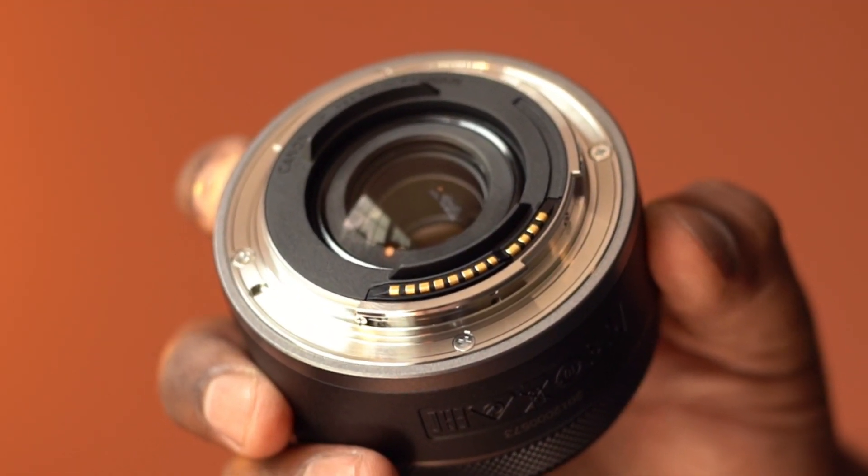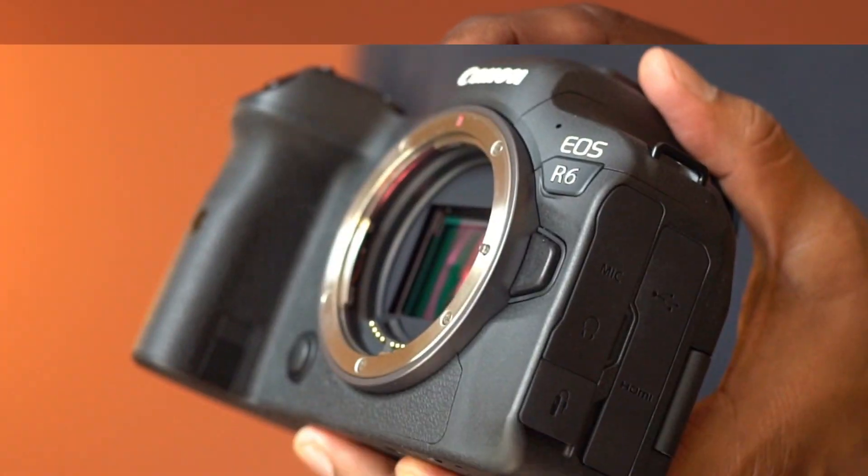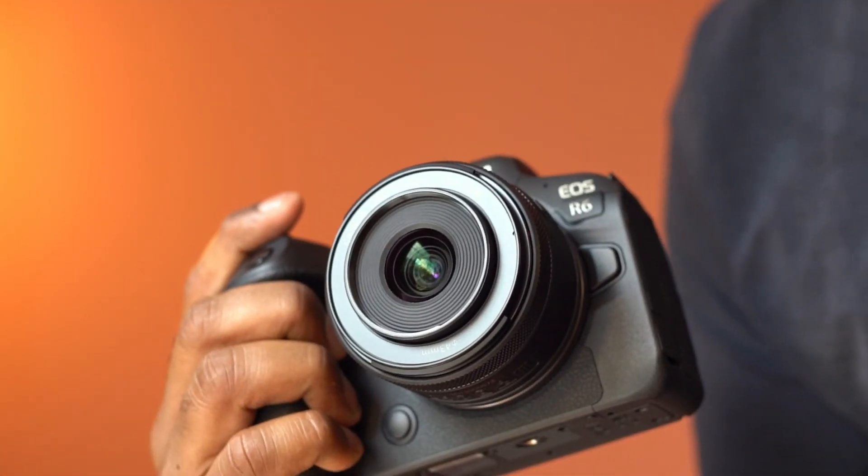This is compatible with the Canon RF camera mount. Let's make it ready for a few demo shots. There you go.